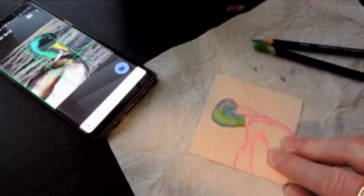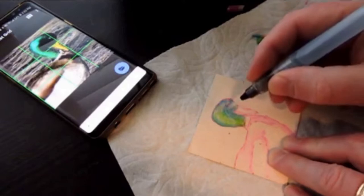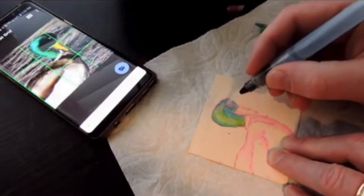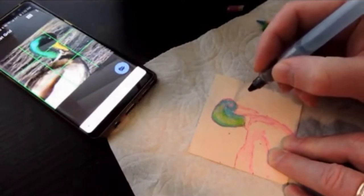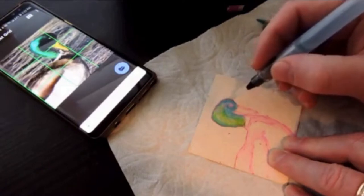Now I'm blending the dry pencil with the brush, kind of blending that blue with the green. A little later I'll make the right side of his head really dark. And I'm kind of going around that eye — a circle around the eye later. You'll see how you can put white on the eye, which is kind of cool.